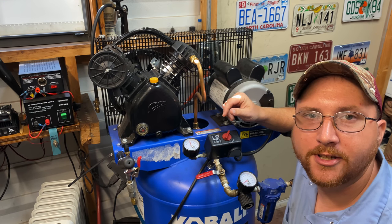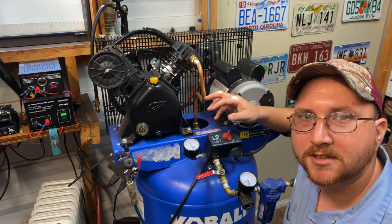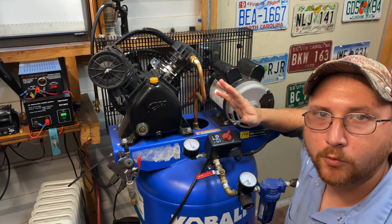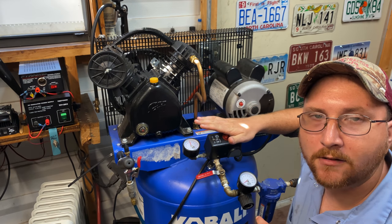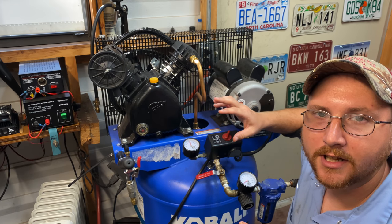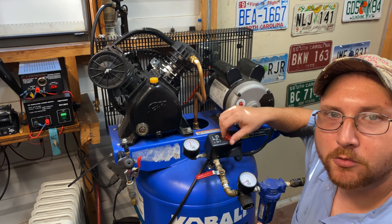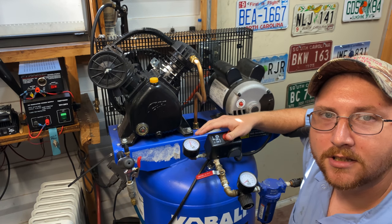First of all, I want to start off with a couple of disclaimers. Number one is safety. When you go to do any kind of adjustments to the pressure switch and power switch, make sure you have power disconnected to it, especially if you don't have experience working around electricity. Even though you have the power switch turned off, you still have live power going to the pressure switch.